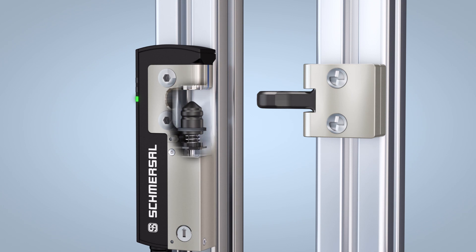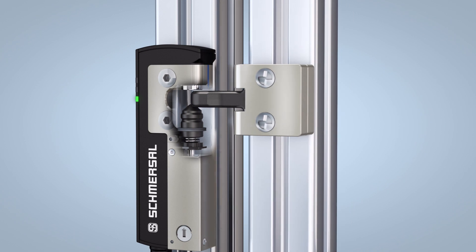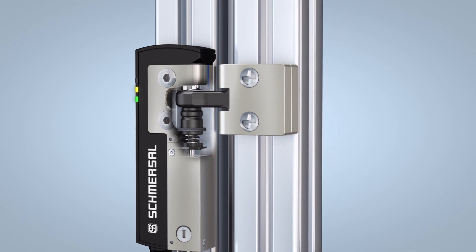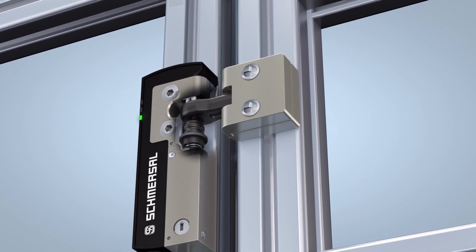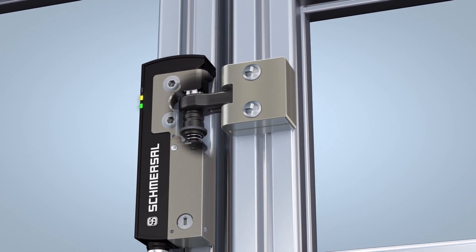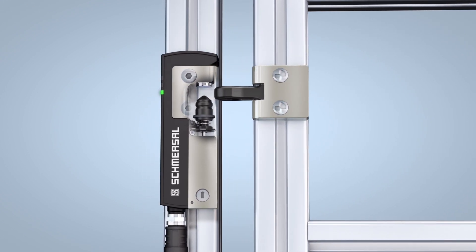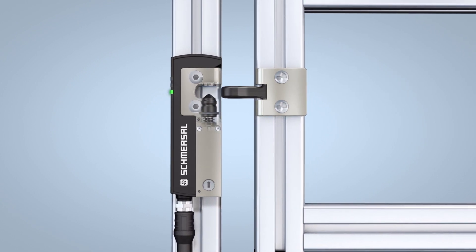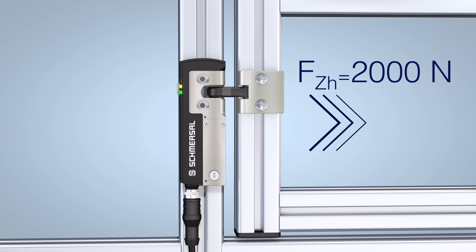The AZM40 has a unique patent-pending locking mechanism. With this innovative clamping principle, the tapered locking bolt of the AZM40 drops into a counter contour in the actuator, whereas on a conventional system the locking bolt passes completely through an opening in the actuator. The innovative locking mechanism enables locking and unlocking against slightly tensioned doors and flaps. Despite its very compact design, the AZM40 has a holding force of 2,000 N.